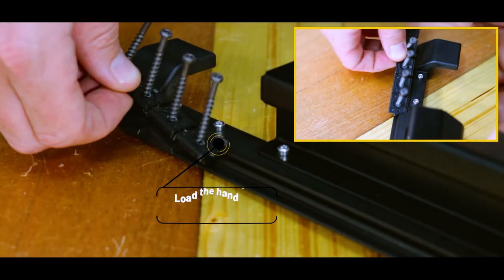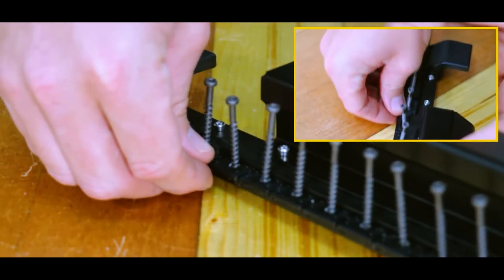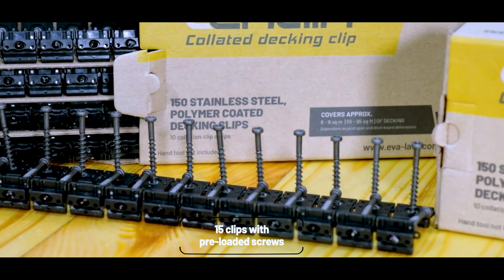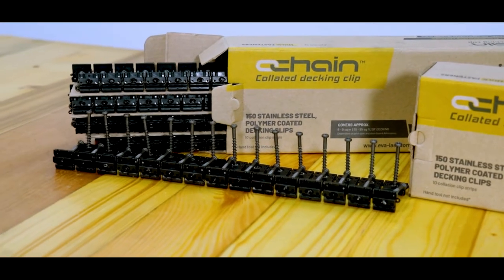Next, load the hand tool by sliding the Chain Collated Clip magazine into the tool via the guide. Be sure to slide it all the way to the end of the tool. You will see that each magazine consists of 15 clips with pre-loaded screws for either wood or metal decking substructure applications.